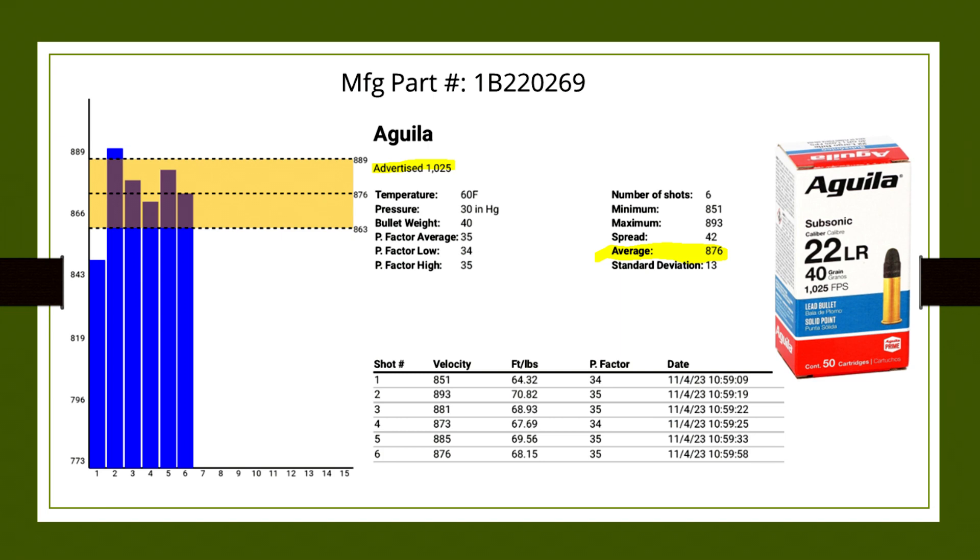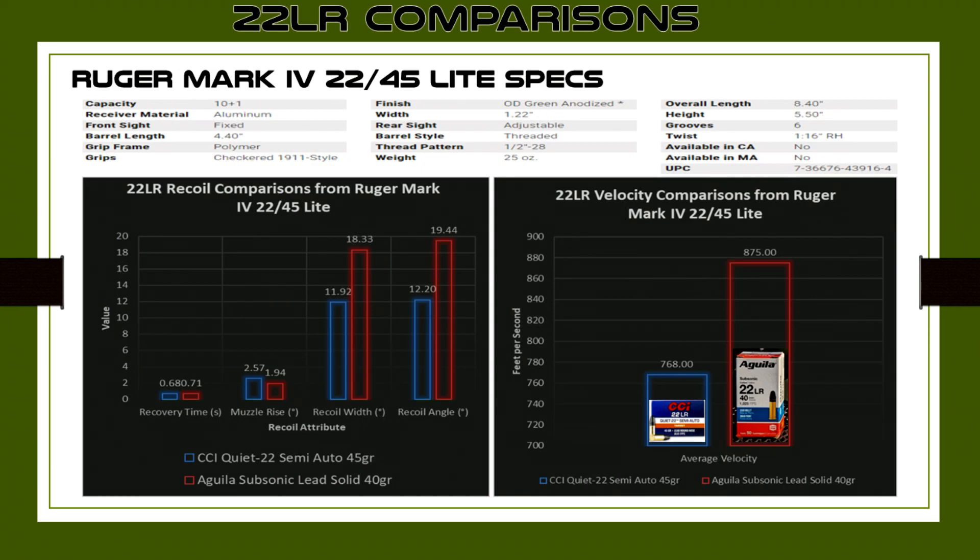In any case, this is just the raw data. I'm going to be continuously updating this list the more I shoot different types of ammunition. So far I've tested the CCI .22LR Quiet-22 semi-auto version and this Aguila Subsonic 22LR. As you can see, more velocity — way more velocity, over 100 feet per second more. And looking at the recoil comparisons on the left graph, the Aguila is a lot harsher on recoil with the recoil width and angle. But the muzzle rise was a little bit less than the CCI. When I shot it, the CCI definitely felt better, so there's also the feel and preference you have to consider.